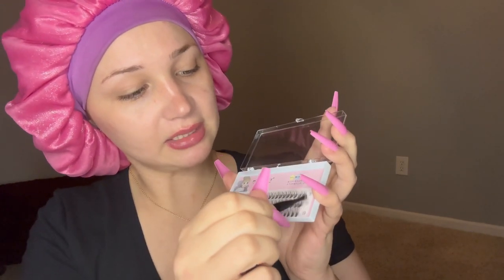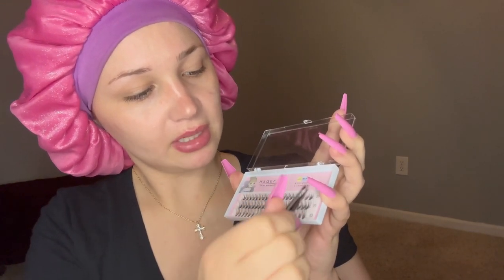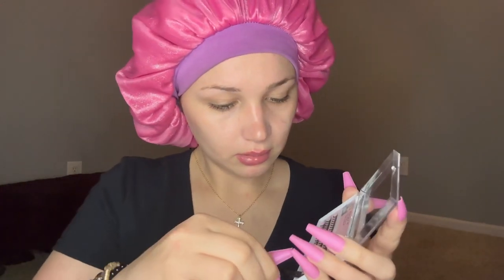Oh, it has numbers — so it's like nails, it has numbers like 13, 11, 9. This other one doesn't have numbers, it looks like they're all the same size. We're gonna go in with the 13s at the end.